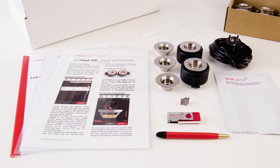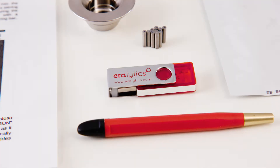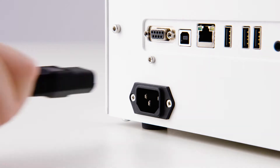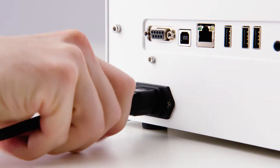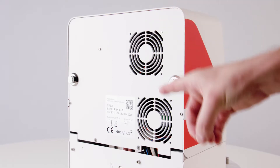instrument-specific items, the printed short manual, and the USB drive containing the full user manual. Plug in the power cable on the rear side of the instrument. Make sure that the vent holes are not obstructed.